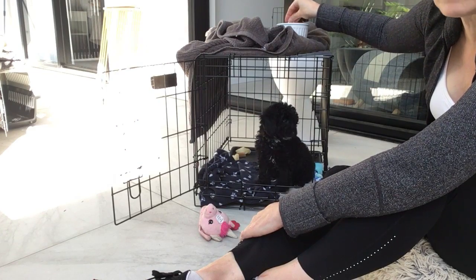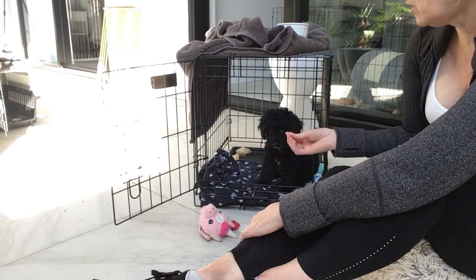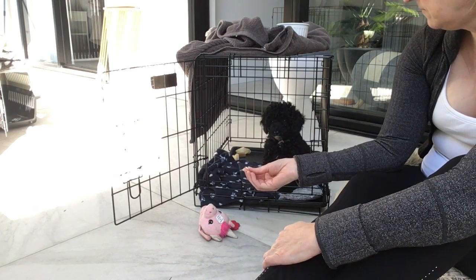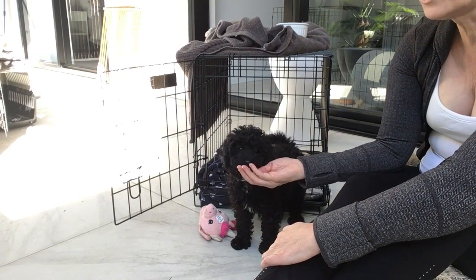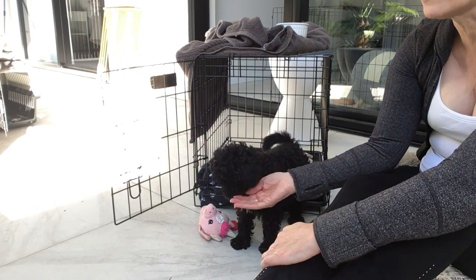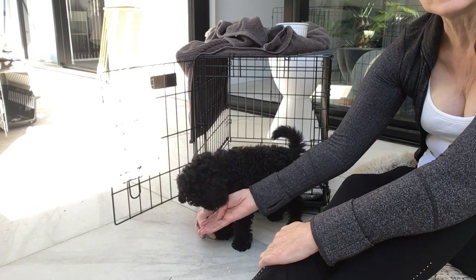It's really good to tire them out — mental stimulation is the most tiring thing for them. I'm training her on 'come' so she'll come when I need her to: come inside from outside, come outside, or come to the gate when I need to put a lead on.